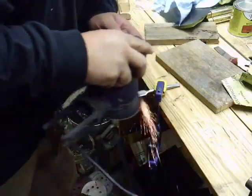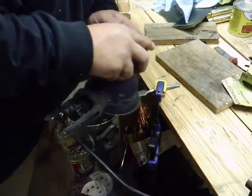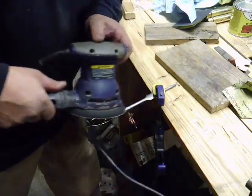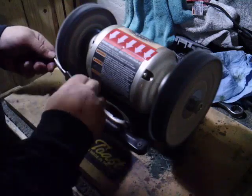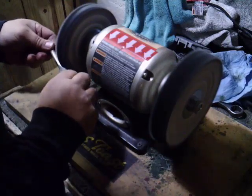I'm using my orbital sander again with very fine grit sandpaper to get a good shine. I'll finish off the whole process with my buffing wheel to give it a mirror finish.